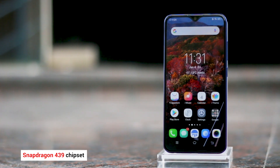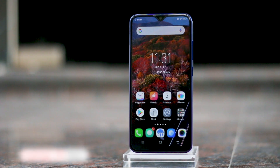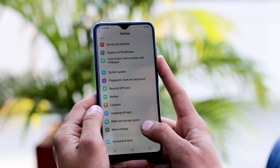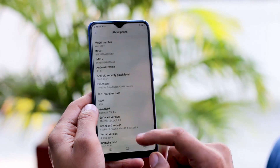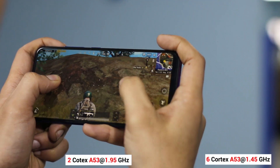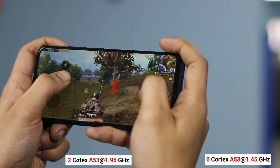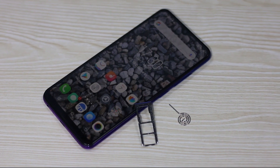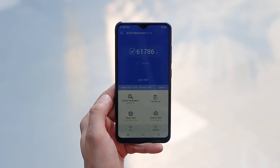Since this is the first Snapdragon 439 phone that we've tested, we were quite curious about performance. Theoretically, the Snapdragon 439 has a bit more raw processing power than the Snapdragon 450, but dials back on other SoC components like the modem and GPU. It's the first 12nm process-based chipset from Qualcomm compared to 14nm on the Snapdragon 450, and it has 2 Cortex-A53 cores clocked at 1.9 GHz and 6 performance cores clocked at 1.45 GHz. There is ample RAM and storage, plus a dedicated card slot for secondary storage. Benchmark scores are close to Snapdragon 450 phones, and so is the real-world performance.